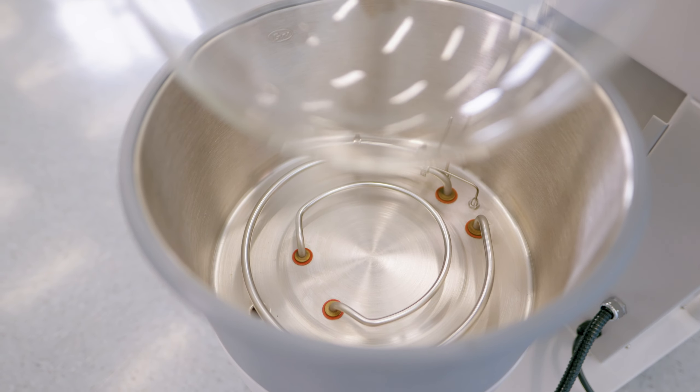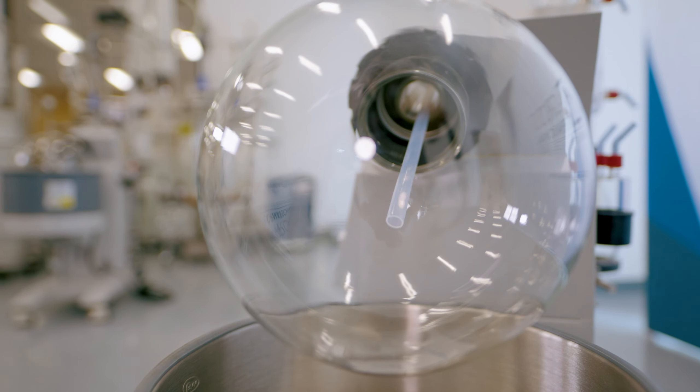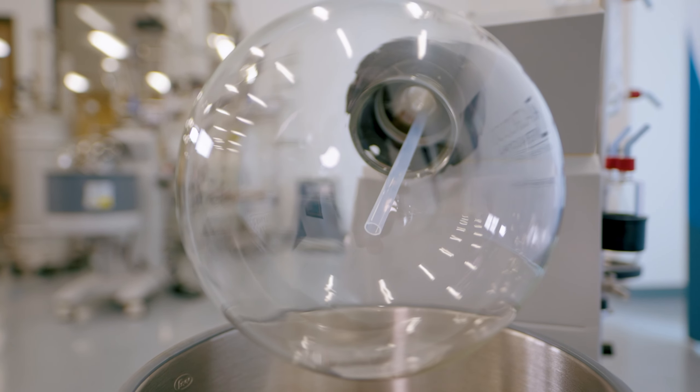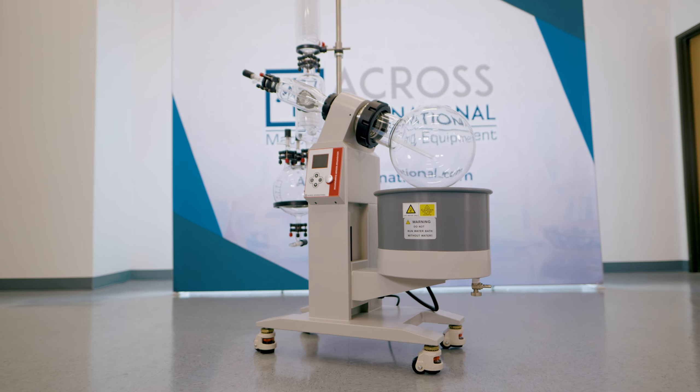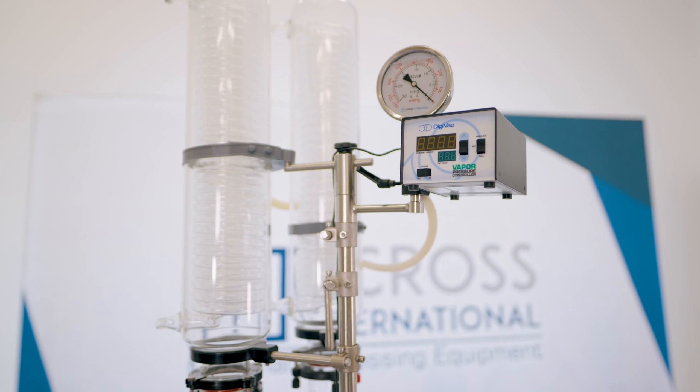Our line of Rotary Evaporators ranges from 2-liter benchtop units all the way up to large 50-liter systems. All AI SolventVaps feature a motorized lift as well as a central control panel where bath temperature, bath height, and rotational speed can all be controlled.